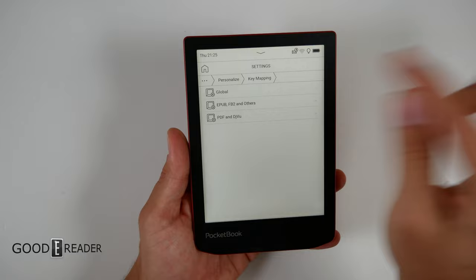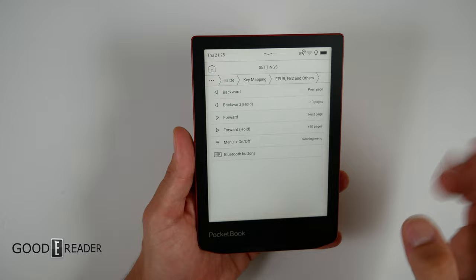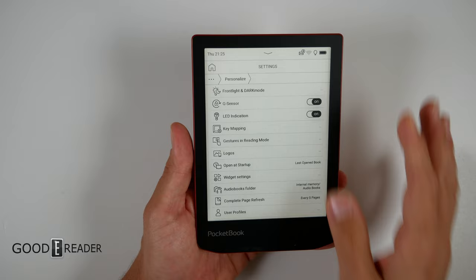Key mapping is also separate per context — for EPUB you get forward, forward-hold, back, and back-hold with different options, plus Bluetooth controls since this device has Bluetooth unlike the standard Verse. PDF key mapping is again different from EPUB. It's absolutely amazing.